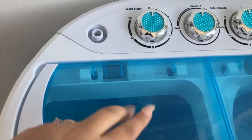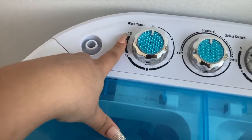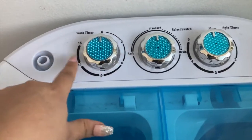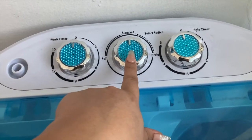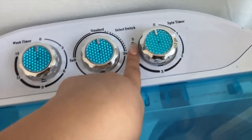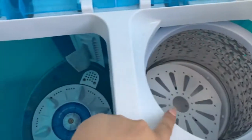I just use two buckets to fill it up. The washer can go up to 15 minutes; if you want to wash longer you just keep resetting it. That's basically what it is — it goes down like a timer all the way till it stops. And then the spinner has up to five minutes. What I've noticed is that when it has less clothes in here, obviously a lot more clothes fit in the washer than the spinner.